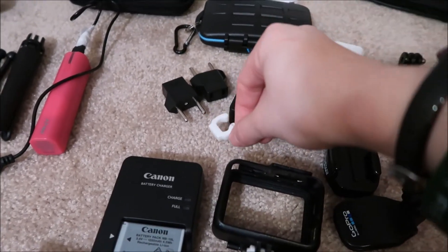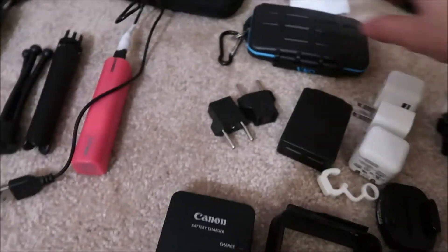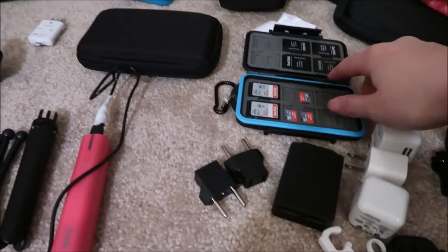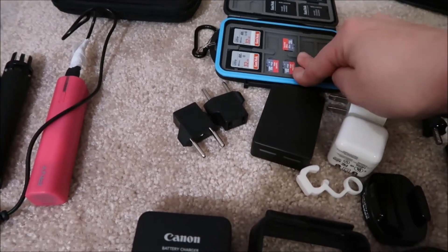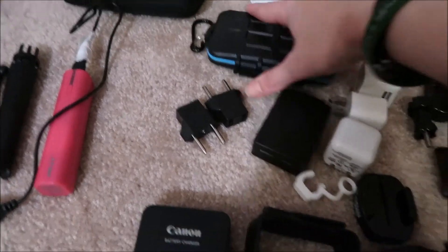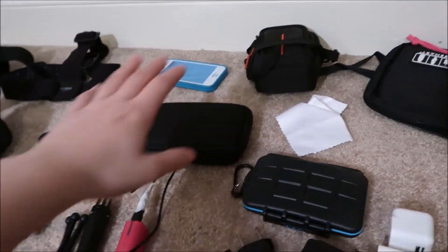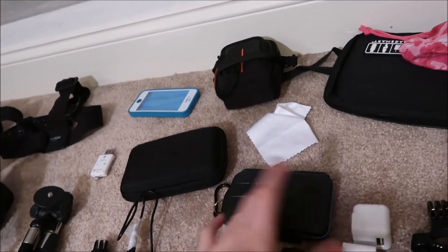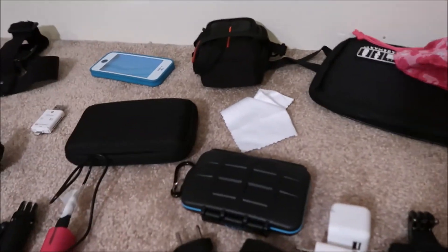There's an LCD screen protector to put on the mount. These are SD cards — I went through and wiped a bunch. I have a few micro SD adapters just in case I want to put them in the camera. Right now I have three 32GB cards and two micro SDs. I'll probably wipe one or two more, and I'm also offloading footage to my external hard drive, then clearing the cards so I can reuse them.